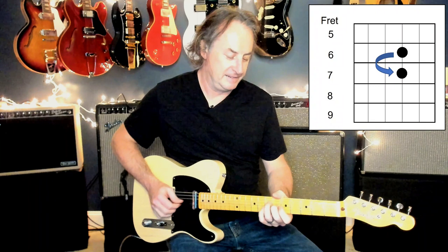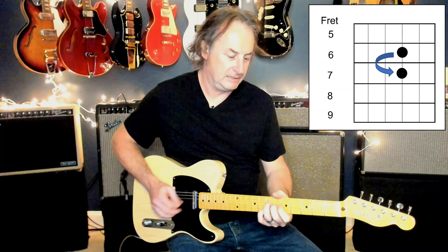Then it kicks into the D chord-based part, but you don't actually play a D chord. You're still at this position here, and all you're going to do is pick backwards from strings 1 and 2, and 3. Then you're going to play a little repetitive hammer-on, pull-off, hammer-on, pull-off on the G string, while you're mixing in strings 2 and 1. That's difficult to talk about, but here's what it sounds like.